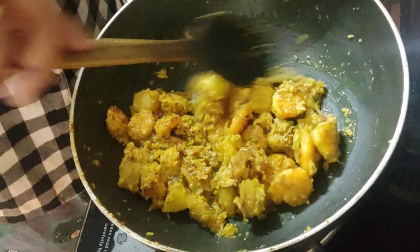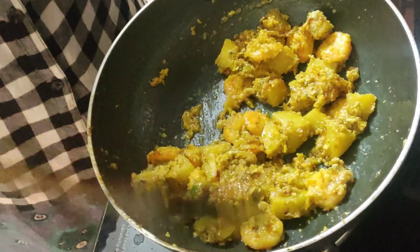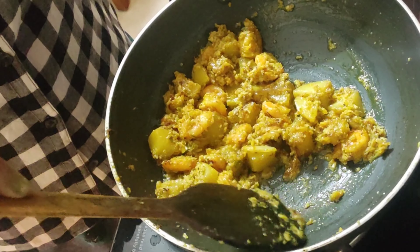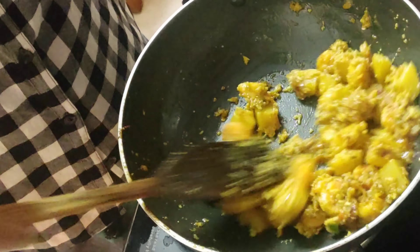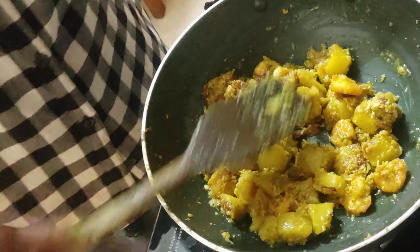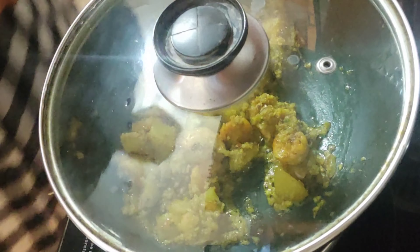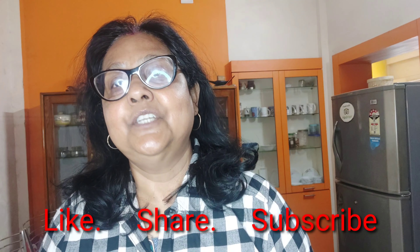Now mix this very nicely and fry on medium flame — not too high — for at least 5 to 7 minutes. It's almost a test for your patience on medium flame; be careful about the flame. Now your dish is finished — cover it and give 5 minutes of standing time. This is essential. If you like my recipe, please smash the like button and share with your friends as much as possible.